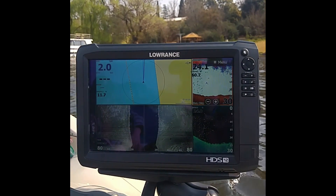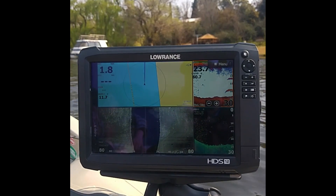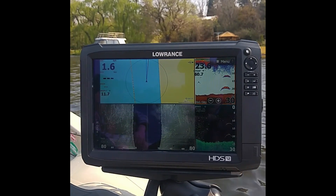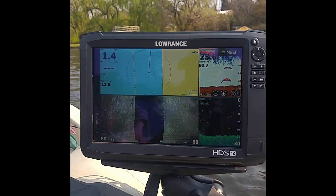The Lorentz new update came out yesterday. It's update 18.2 — an update for the Elite Ti, HDS Gen 3, HDS Carbon, and the Structure Scan 3D.